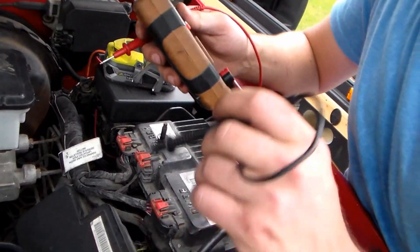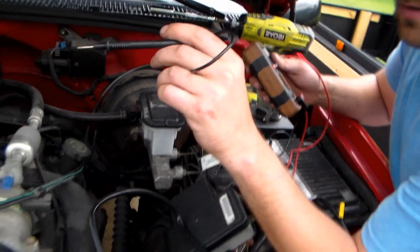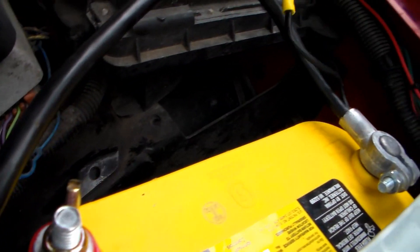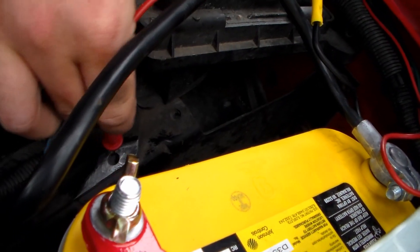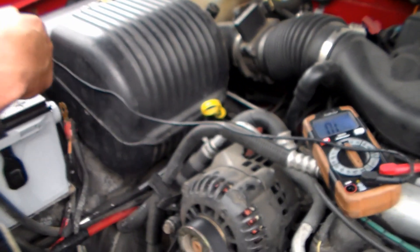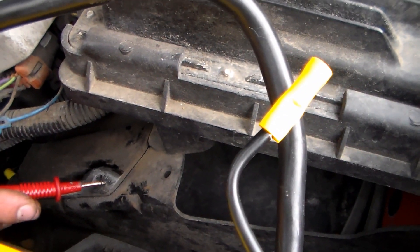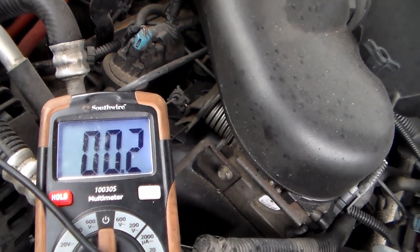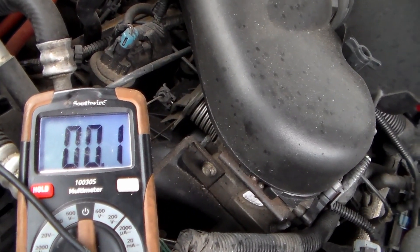I'm going to test from the frame ground on the starting battery to this computer plate here, to see if I'm getting a good solid reading through the whole car. This is one of the ground straps for the vehicle. Now that I'm connected on both of those, I've got almost no resistance. That's a good sign that I found a good ground to use, so that's what we're going to use because it's convenient.